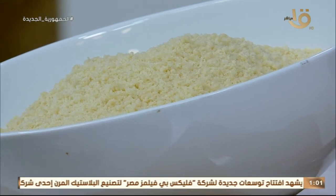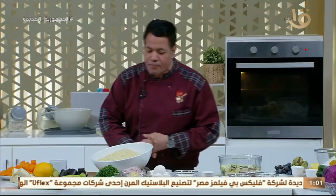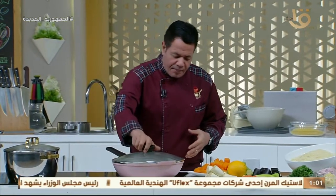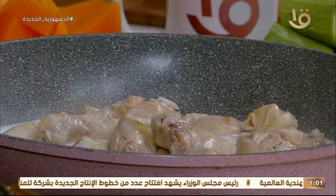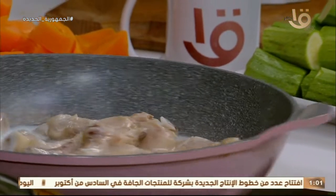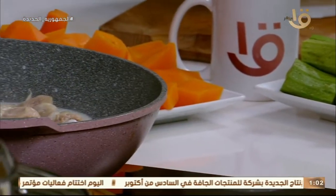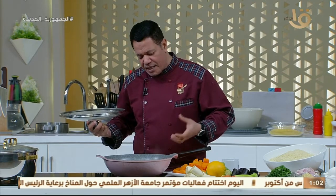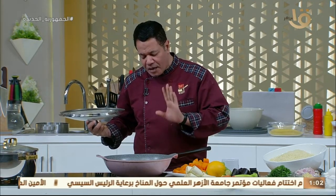معنا كمان النهاردة للأطفال الحلوين اللي بيسمعوا كلام بابي وماما: دبابيس الفراخ هنعملها كريزبي. الدبابيس اتسلقت في حليب ومياه مع توابل وجهزناها وحضرناها علشان نعملها كريزبي بطريقة سهلة وبسيطة، تخش كل أم تعملها. تعملها بسميسة أو من غير سميسة حسب رغبة ولدها.